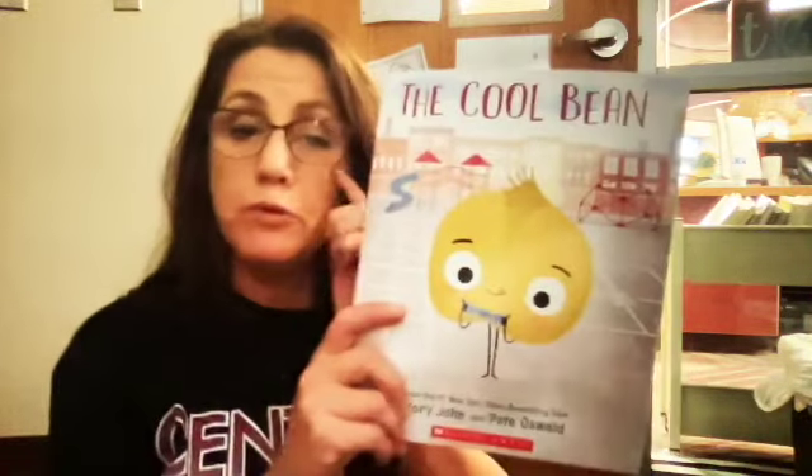Lima beans look like this. Remember yesterday when we were trying to draw the cool bean? Jory John tells us that it's actually a garbanzo bean, and it makes him wide — he wanted something that was wide rather than tall. We also call them chickpeas — probably more chickpeas in Texas than garbanzo beans. But anyway, we're not going to grow garbanzo beans or chickpeas. We're going to grow lima beans.